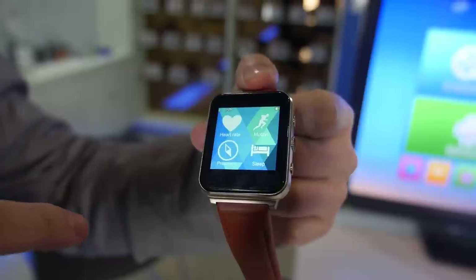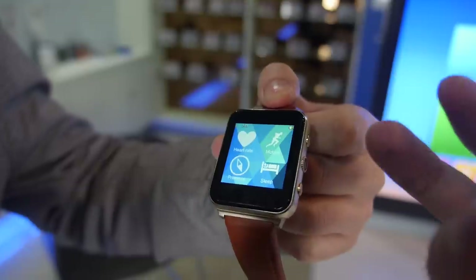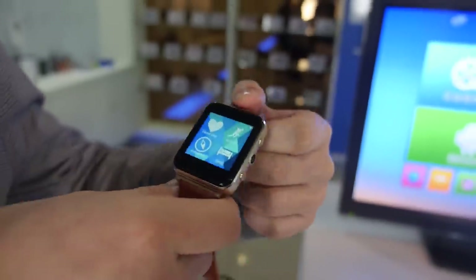Can you use it for answering phone calls? Yes, sure. So there's a speaker and a microphone? Yes, a very good speaker and microphone.